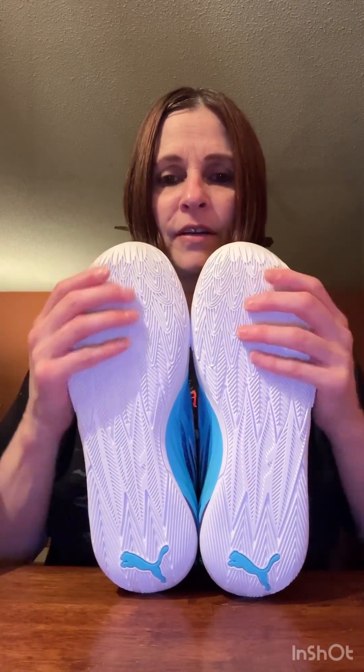The only thing I don't like is the all-white sole — white just gets dirty. But other than that the shoe is very clean and very nice, just a really nice looking shoe.